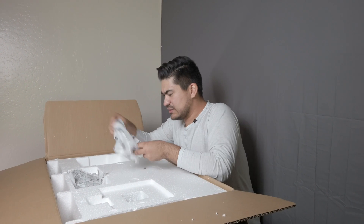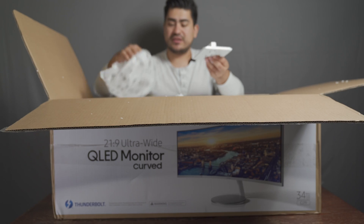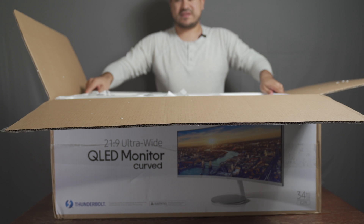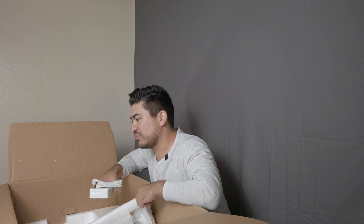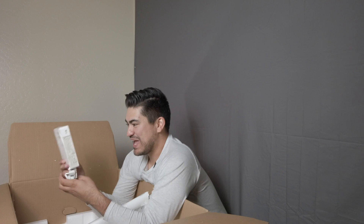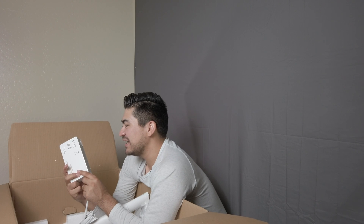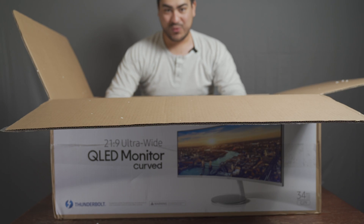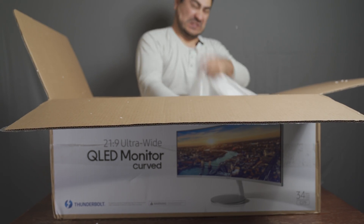I think this is a VESA mount, if you want to mount it on another stand or something. I saw another unboxing of this same monitor from a European edition and it came with a power brick, so hopefully the US edition only comes without it... spoke too soon. Here is the big fat power brick - this thing is massive, it's 180 watts, 24 volts. And wow, it actually comes with the stand already connected - that's nice, thank you Samsung!